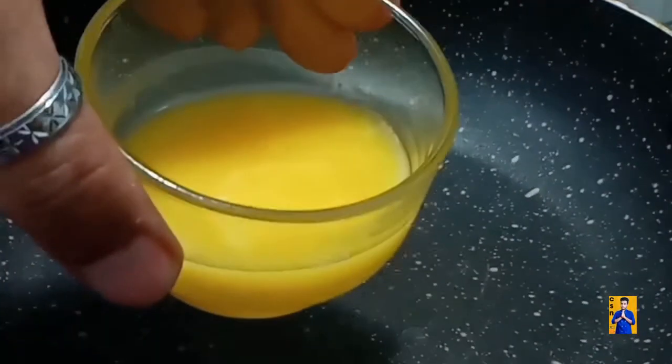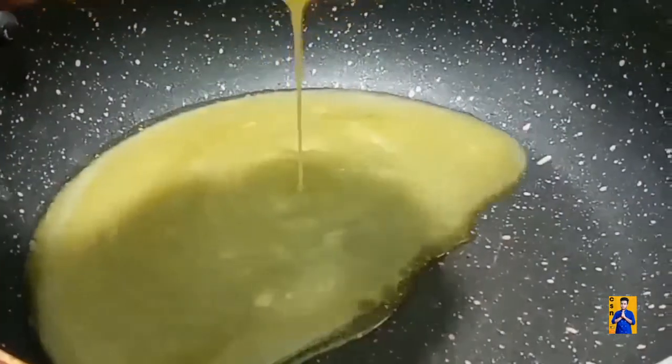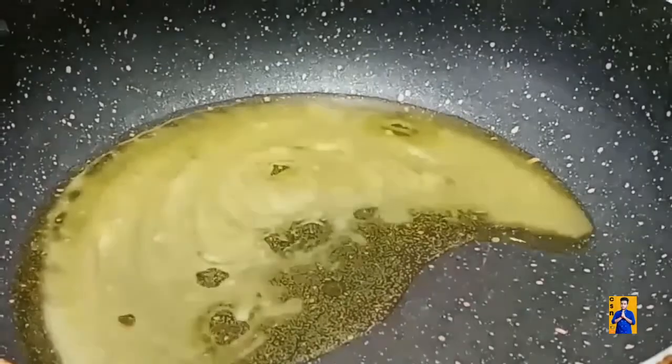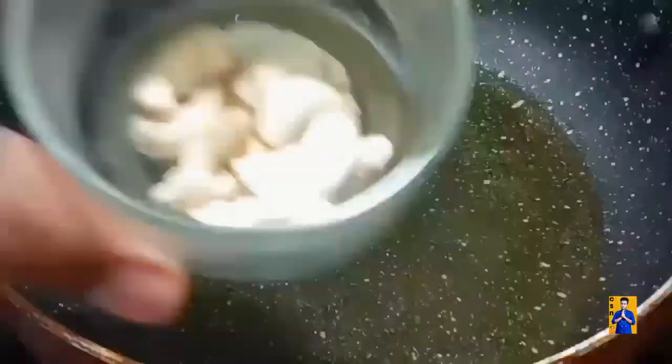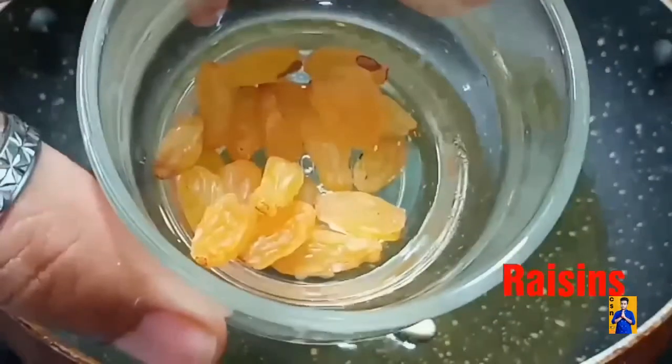For preparation of this Rava Laddu, take one pan and add half cup of ghee. Once the ghee is melted, add cashew nuts. Now add raisins, and fry the cashews and raisins until they turn light golden brown, then remove from the pan.